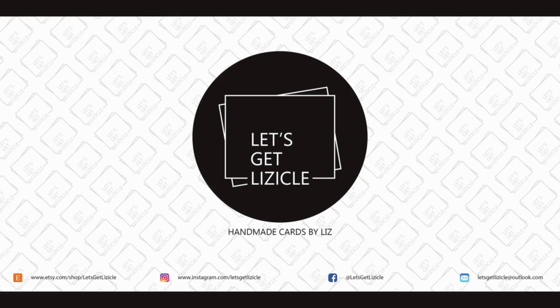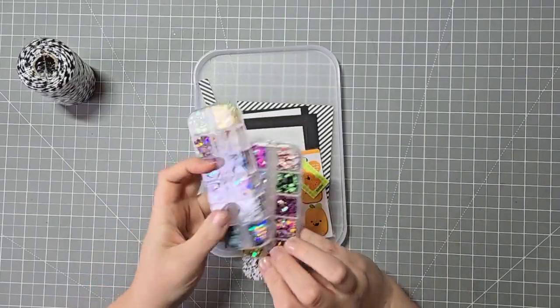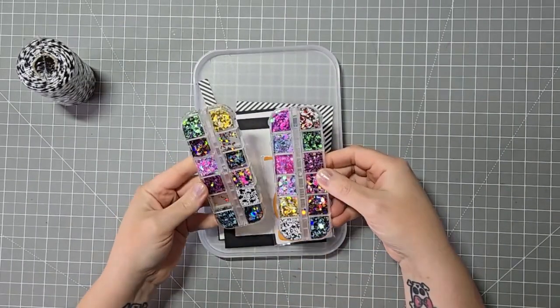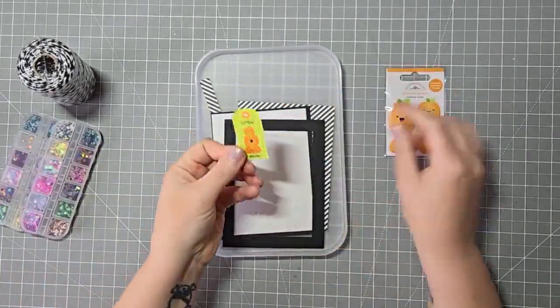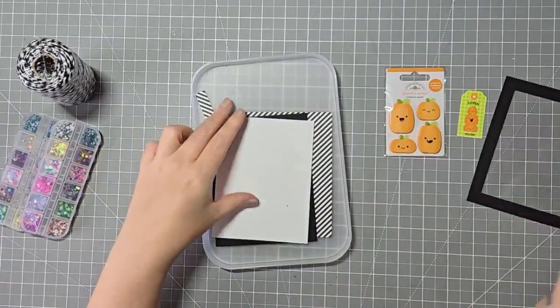Hey guys! Welcome to my YouTube channel, or welcome back if you've been here before. My name is Liz and this is Let's Get Lizical, where we do everything card making. Today is my June submission for Inky and Scrappy's Get Creeping on Halloween hashtag, and today we're going to do a full front shaker card.